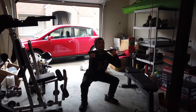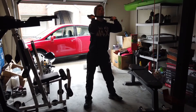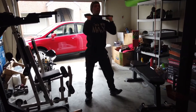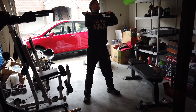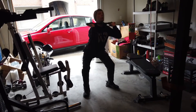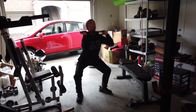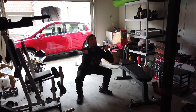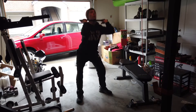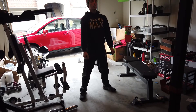Here we go Max, let's see it. Nice, good. I'm trying to get that bar right on those shoulders if you can, as far down as possible, just getting ready for that front squat. And one more, good — we'll go right into our squat into our front raise.